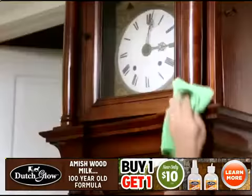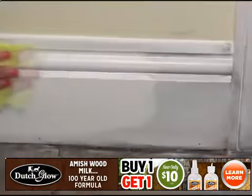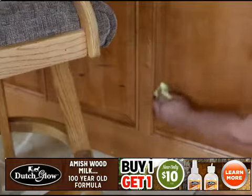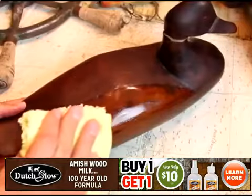Use Dutch Glow on oak, cherry, pine, maple, teak, hickory, and on any painted wood surface, too. It'll also remove scuff marks from baseboards and cabinet doors. Join the generations of sportsmen that trust Amish Wood Milk for their wood.